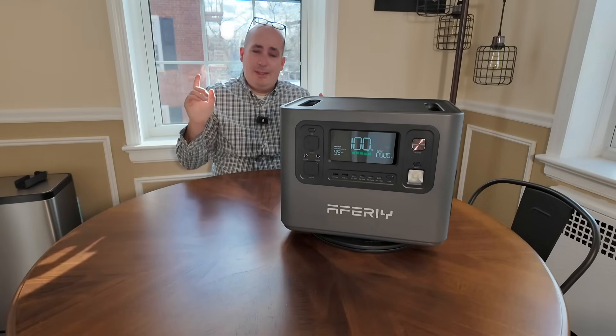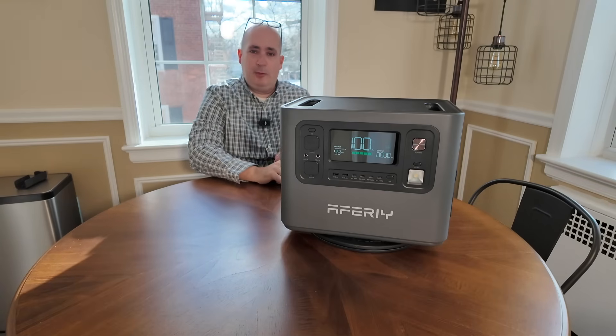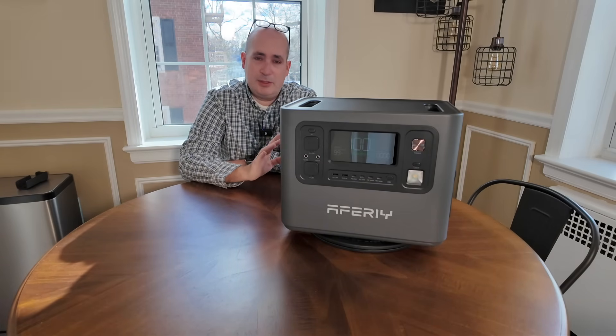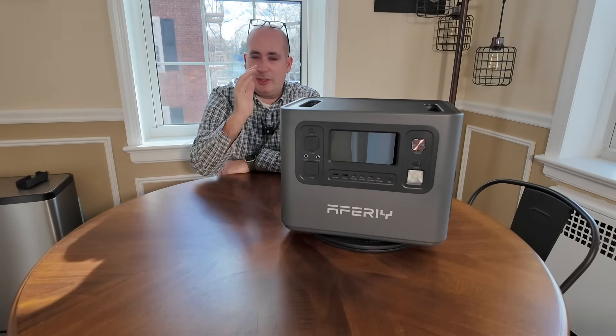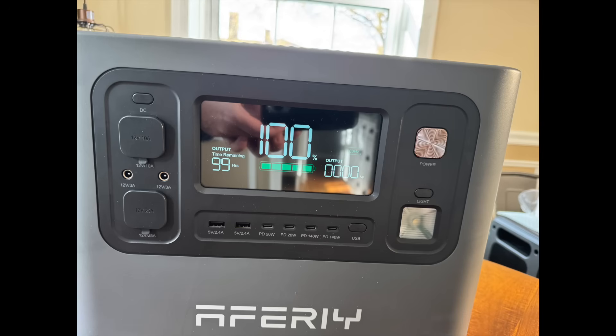Hey guys, outdoor prepper. This is the AFRI P280 — it's a 2048 watt-hour power station. And this is the size where backup power stops becoming theoretical and starts becoming real. I only want to spend about 30 seconds going over the specs because there's a lot more important information I want to cover.